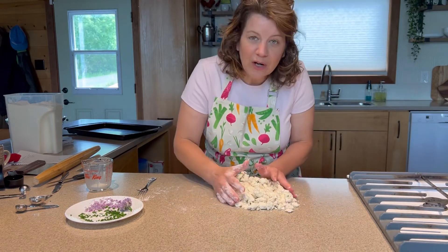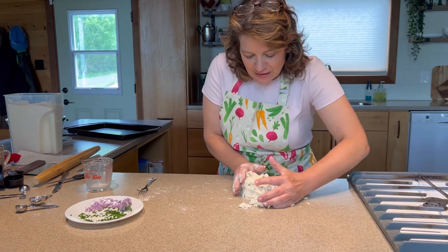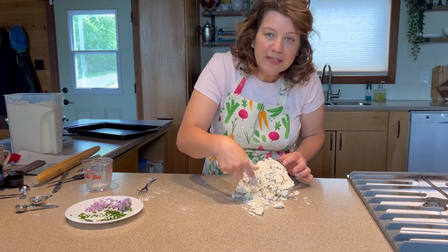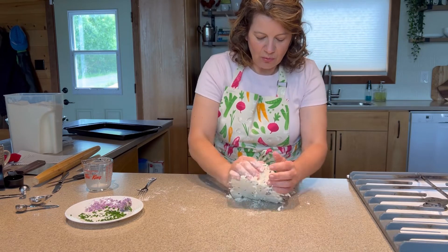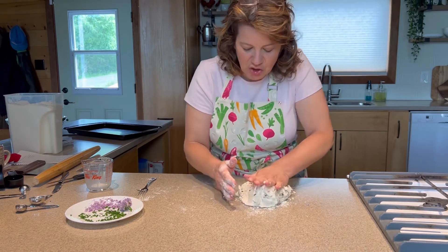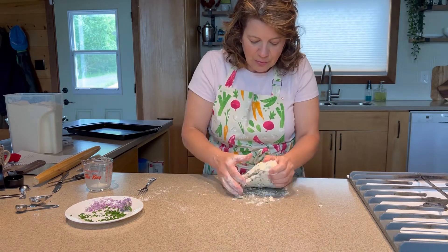Now you want to bring the dough together. Just sort of pat and squeeze, rotate it a little bit so that the crumbs left at the bottom also get incorporated. Roll and squeeze — you see it's starting to take shape. Roll and squeeze again.